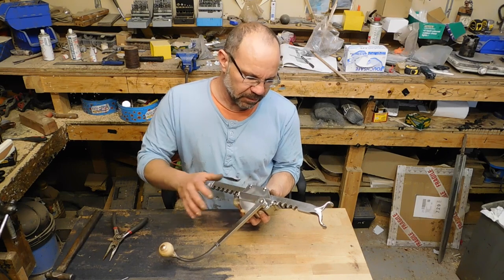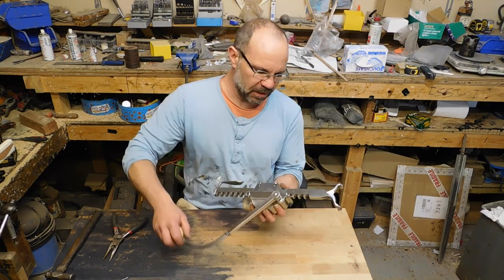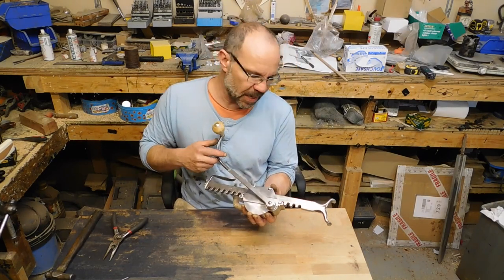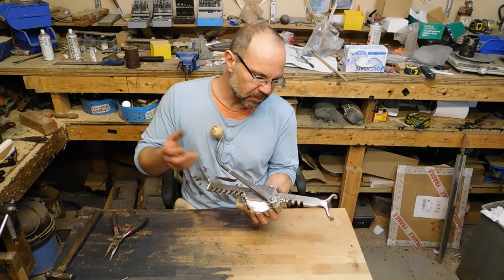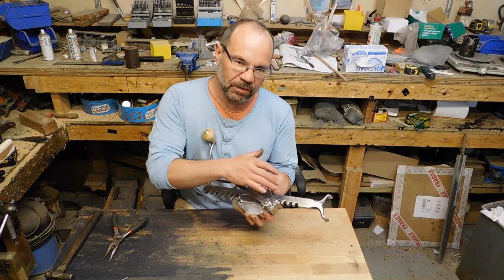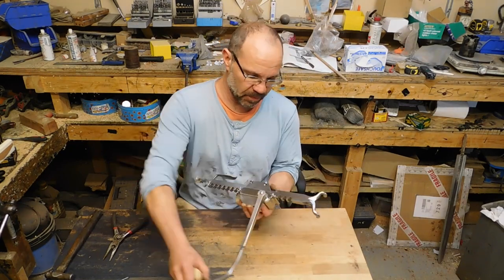It is an incredibly powerful compound gearbox. Basically one full turn of the handle makes less than a centimeter — maybe eight millimeters, three-eighths of an inch — of travel on the rack. So you're getting a fantastic gear ratio on this, which means you can span some very powerful bows.